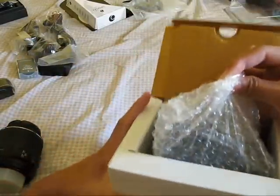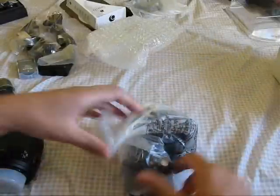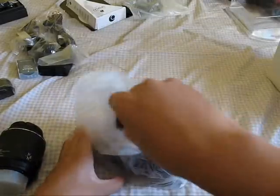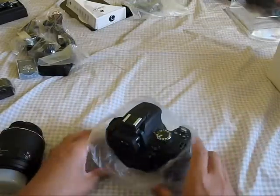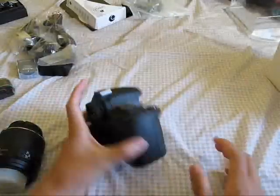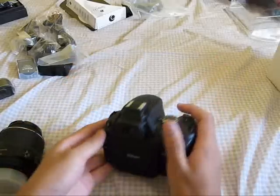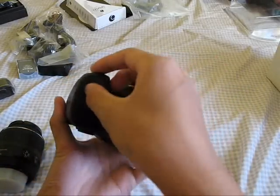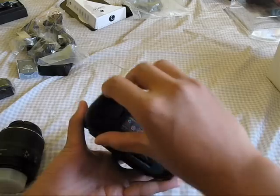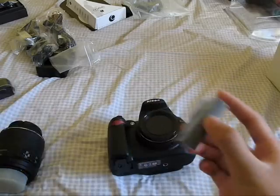Let's finally get to the body. This is the D5000 — it has a 12.3 megapixel CMOS sensor and a very nice articulating screen. The body feels pretty light. I'm pretty excited to use this. We're going to open the body, attach the battery, and hopefully it has some charge in it.